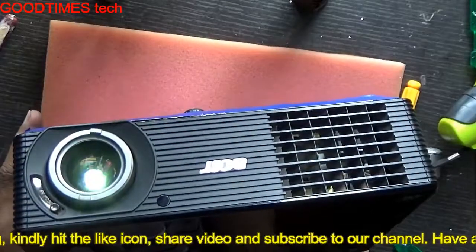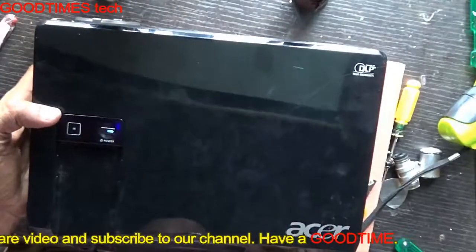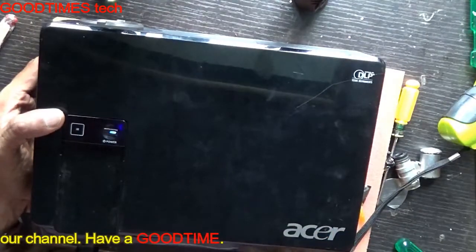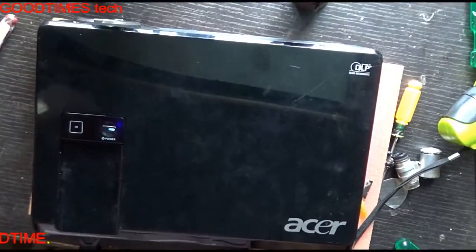Hope this video has helped you understand what happens if we do not close the projector lamp door properly. If this video helped you or was informative, please hit the like icon, share the video, and subscribe to the channel if you haven't yet. Thank you for watching everyone, have a good time.